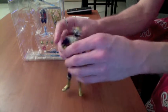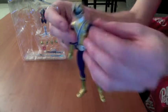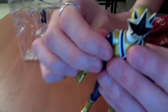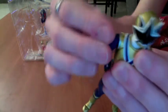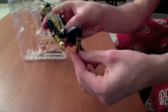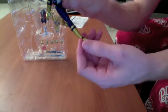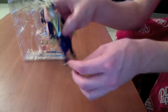As far as posability goes, he has a great range of posability — double jointed knees, ankle rotation, and even foot articulation, which is pretty good.